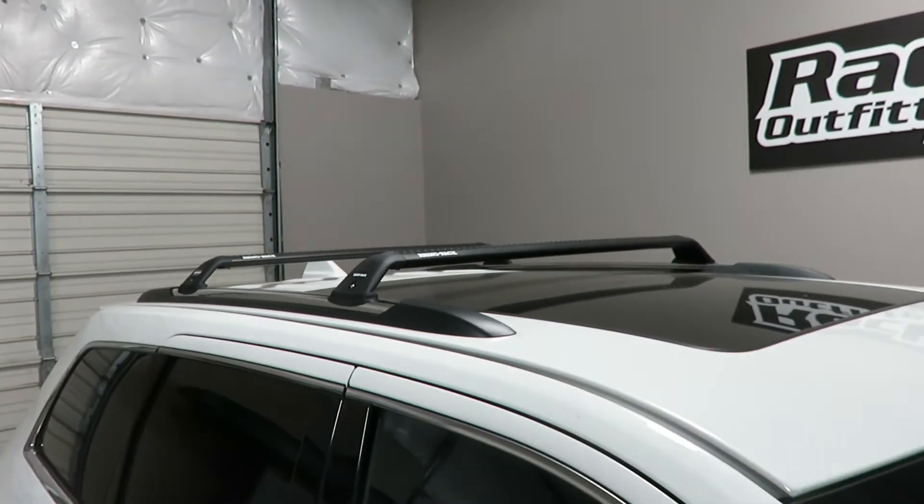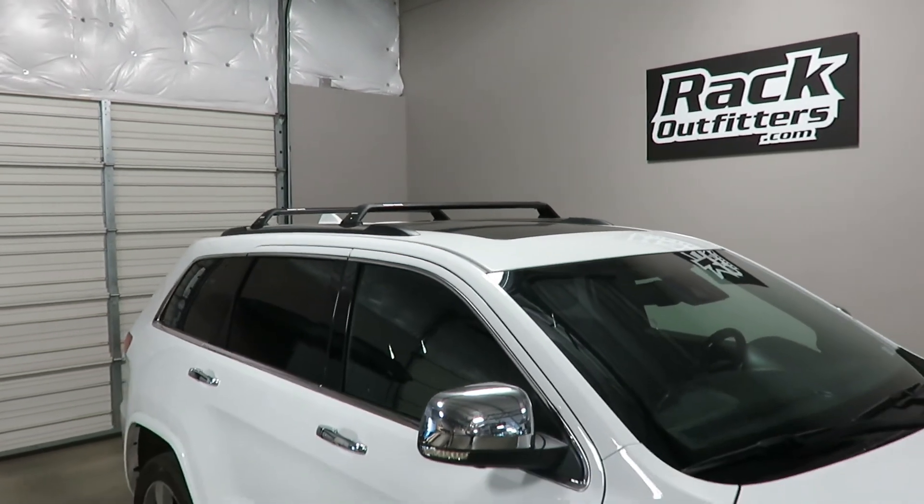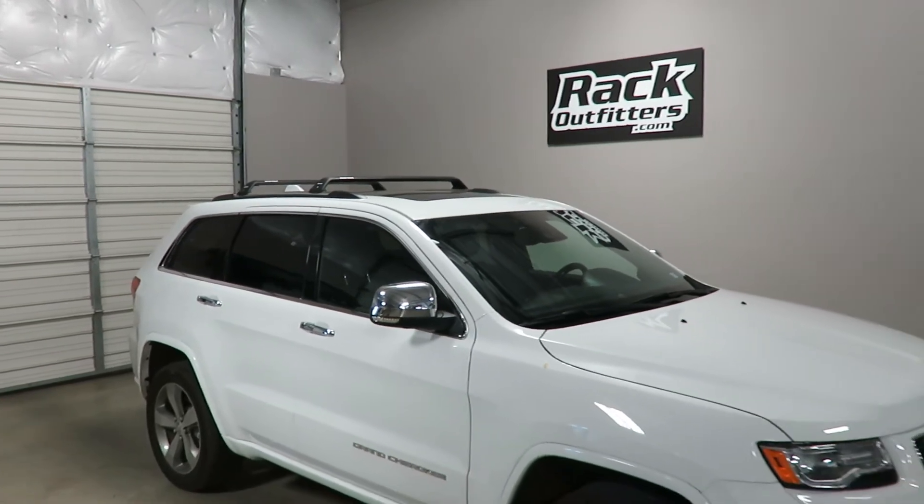This product and the full line of Rhino Rack products are available at rackoutfitters.com. Visit our website for complete details, pricing, and our promotions.